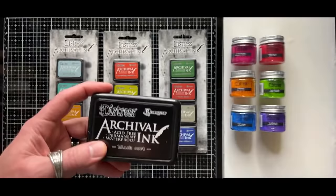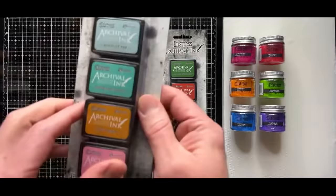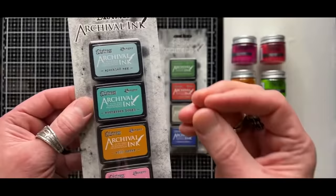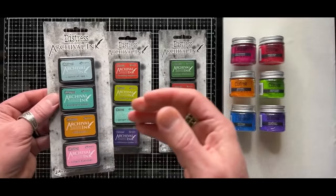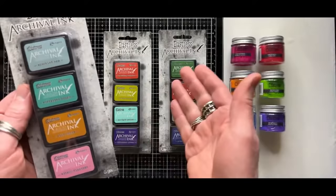I wanted to take you through and talk about archival and glaze because you're going to see so many cool things. So the new distress archivals are sold in kits — kits four, five, and six. Not only did we do new colors of archival, but the timing was perfect because we had new distress colors that I was able to do in archival. Shout out to Ranger for letting me switch some around last minute — I asked if I could swap a color for a new color, and I love that they allowed it.